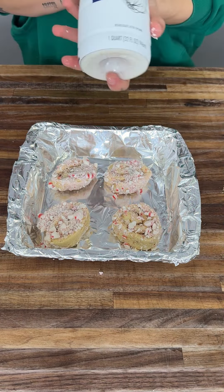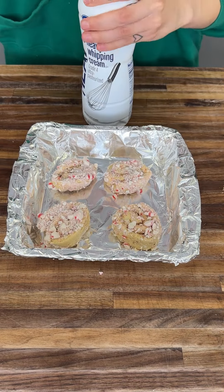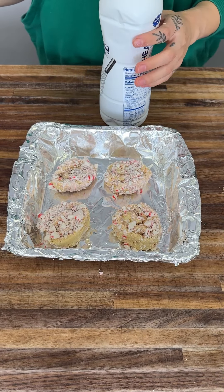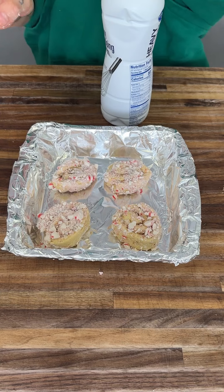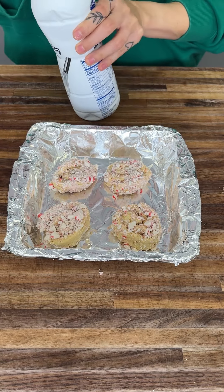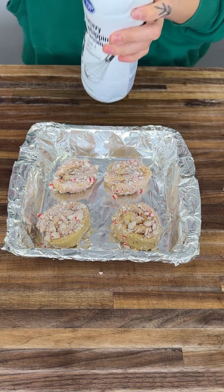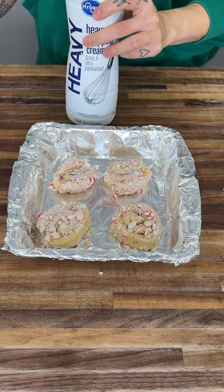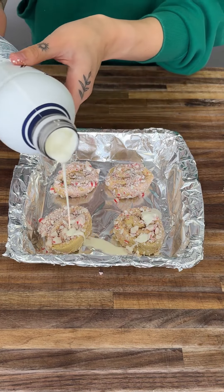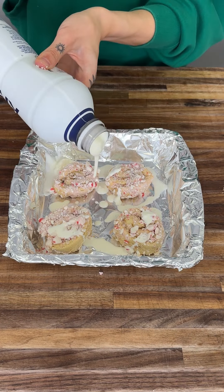Now we're going to grab heavy whipping cream. Adding heavy whipping cream is absolutely amazing — it's actually going to make everything expand and be more delicious. Give it a nice little shake — sometimes you've got to shake it. Now we're going to pour it right on there. There we go, perfect.